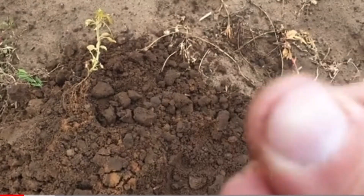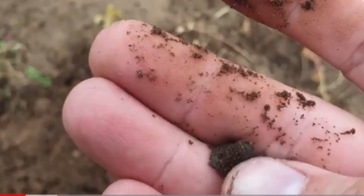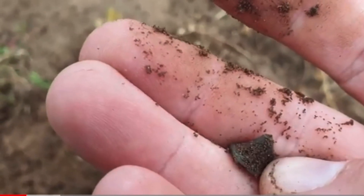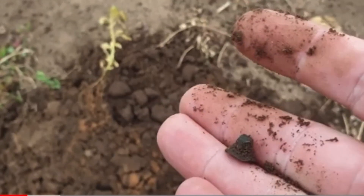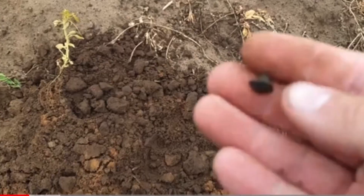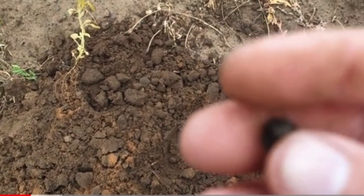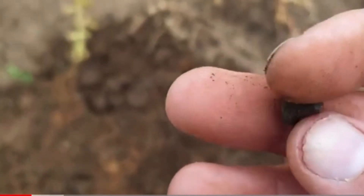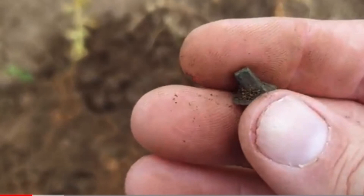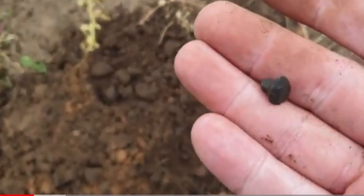We've got some sort of little pin, yeah a little pin kind of thing. I don't know what that is. I thought it had a little hole through it but no, it's just the top of a nail. Oh well, anyway, on to the next.